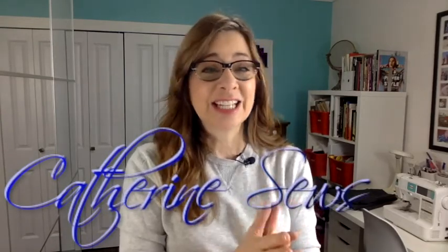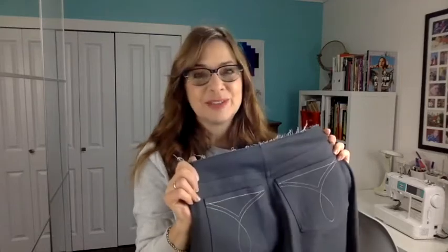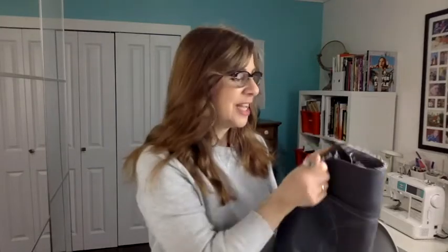Hello everybody! Welcome to Katherine Sews. Thanks so much for joining me today. Today is the last video of this series on how to make jeans. We've been going step-by-step through making jeans and this is finally when we get to finish them.